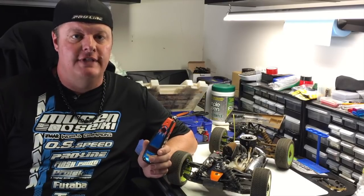Hi, I'm Adam Drake from Mugen CQ Racing. Today I'm going to talk a little bit about tuning your engine and also temperature and the use of temp guns.